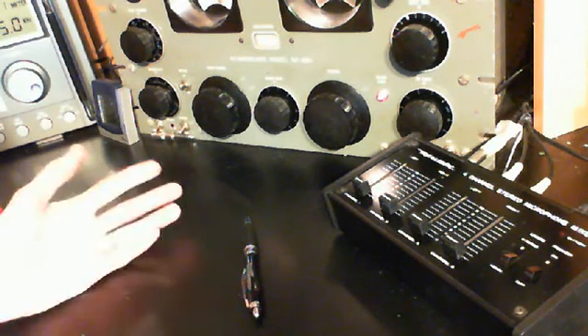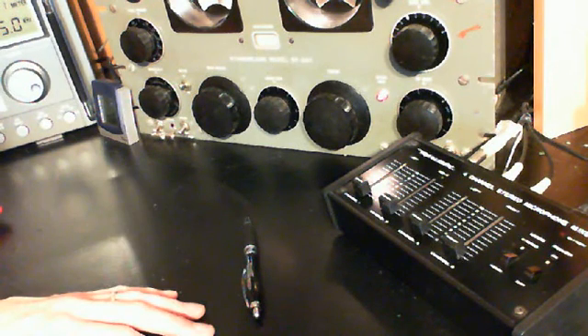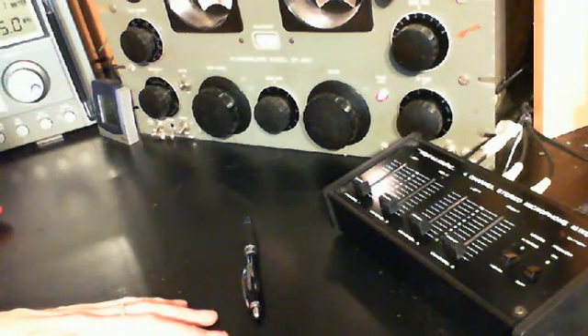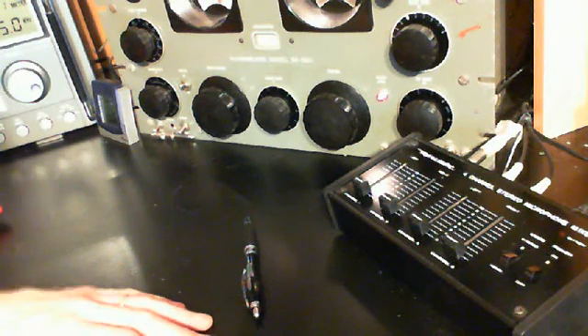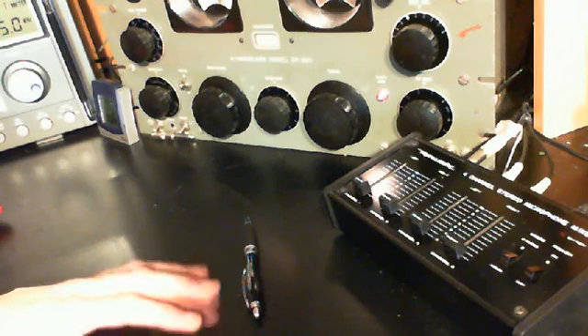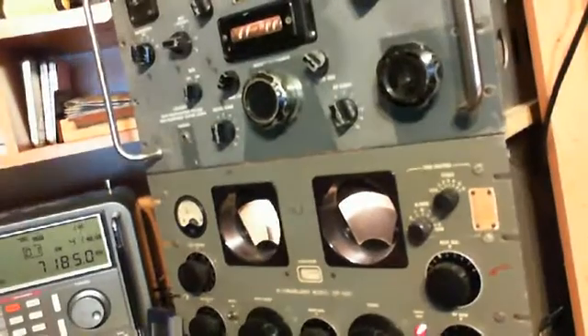Of course with these old radios there's no such effect because they're continuous — no quantum mechanics to them, if you like. So that's the demonstration anyway. I hope you enjoyed that. Give me some ideas if you have thoughts about how you'd like to see these radios compared — I'm happy to try and do it. Thanks a lot for watching.